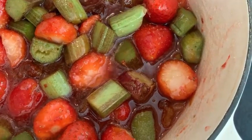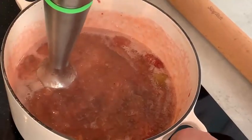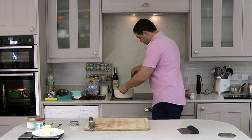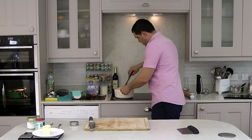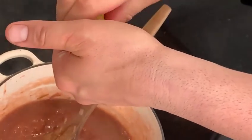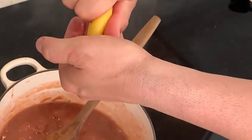Now we're going to blend the jam to make it nice and smooth. Then we're going to return it to the heat and boil for another minute or two, and we're going to add some lemon juice. And this will be ready.